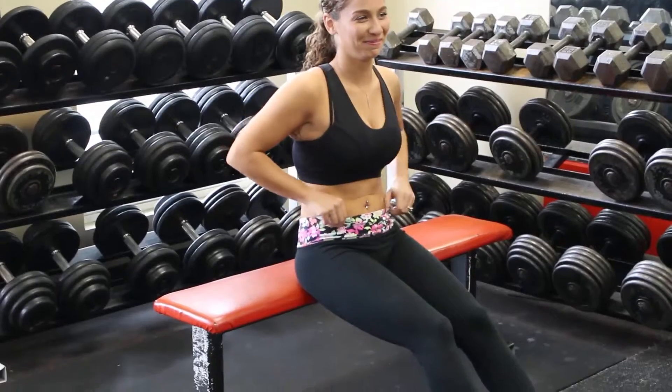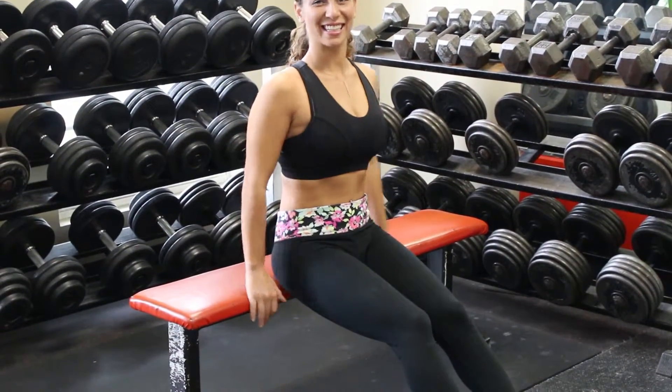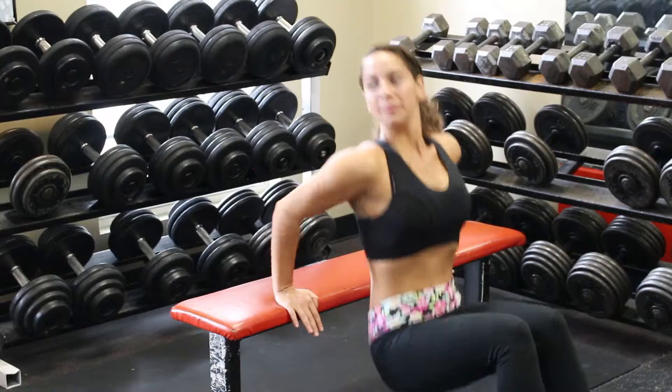With dips, you want to be sure to never fully lock your elbows, but at the same time flex every time you reach to the top.